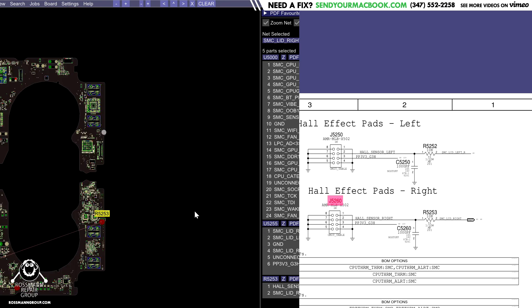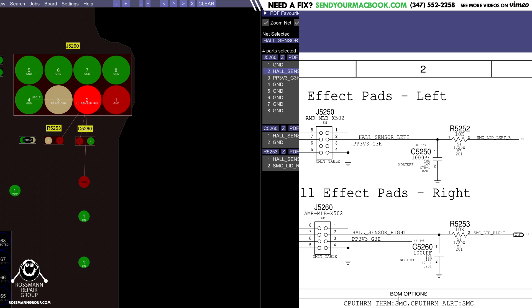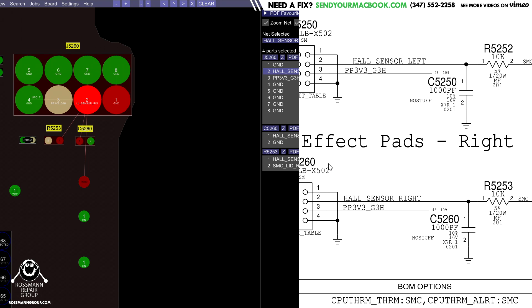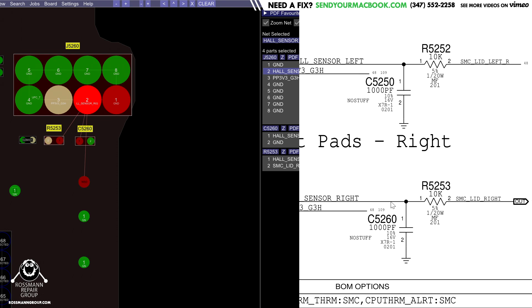This over here is going to be our hall sensor. If you take a look on the schematic, you'll see that it's powered by PP3V3_G3H (PP3V3 underscore G3 hot). One end is power, one end is ground, and the other is the output. A transistor allows power to flow through it when you send voltage to the gate — the gate controls flow from source to drain. Here, it's a very similar principle: a magnet is going to control the flow from source to drain. Whether or not 3.3 volts gets to flow through here depends on whether there's a magnet present. That's how this hall sensor works.